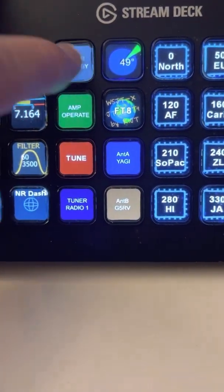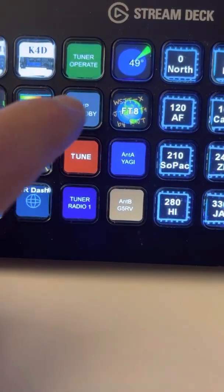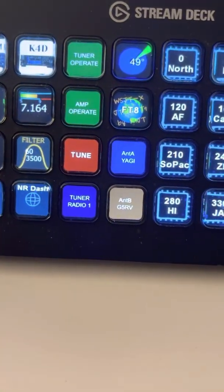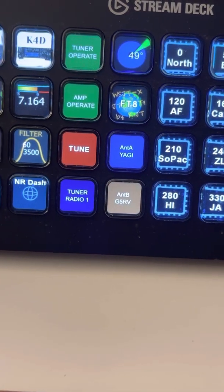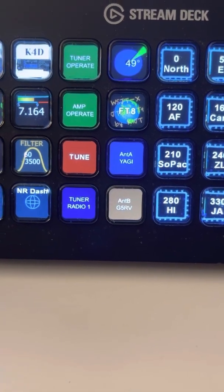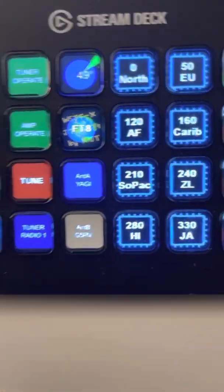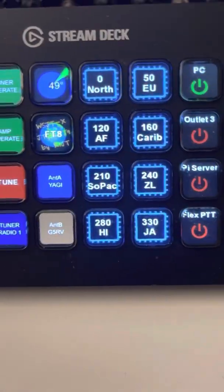My tuner — I can put the tuner between standby and operate. Same thing with the amplifier: operate and standby. I can initiate a tune cycle on the tuner. The tuner right now is connected to radio number one. It's an SO2R tuner.